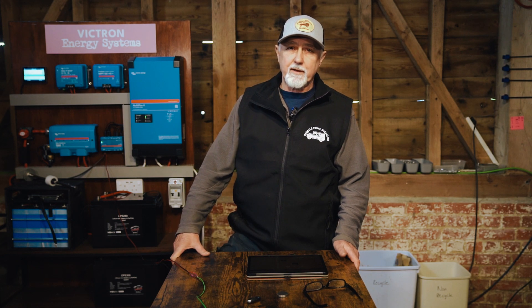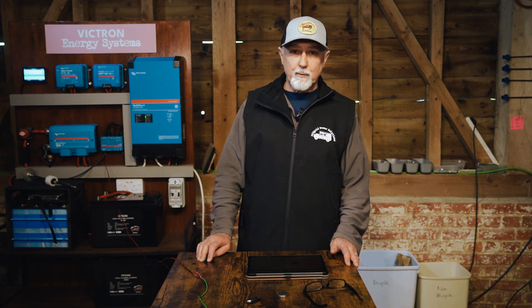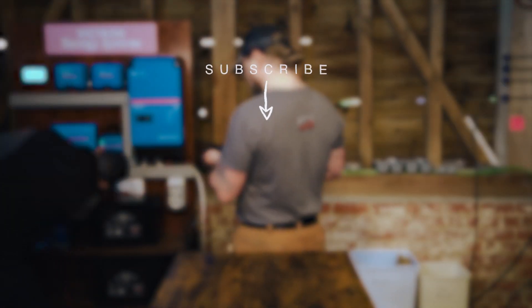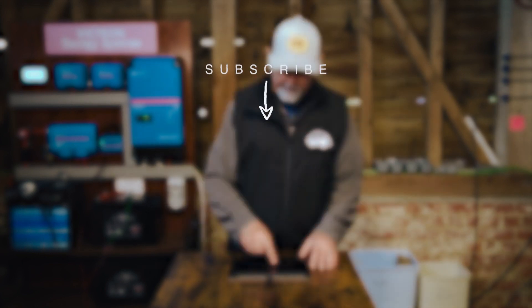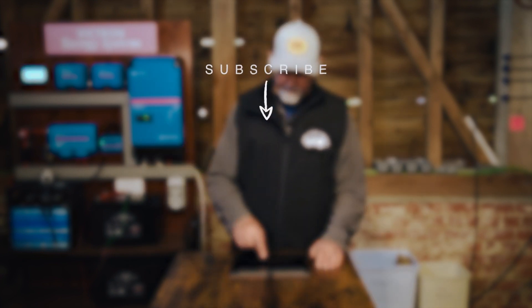If you'd like more handy tips and even discount codes, then look in the description. There is a link to subscribe to our mailing list. We try not to spam with a bunch of nonsense, but we try and make it really informative and helpful. And I think once you subscribe, you'll agree it won't be a nuisance to you - you'll probably really enjoy it. Thanks for watching and I hope that is useful. Cheers.